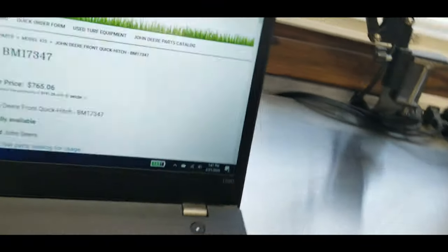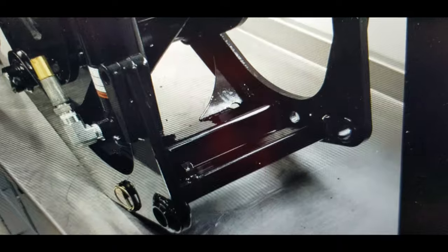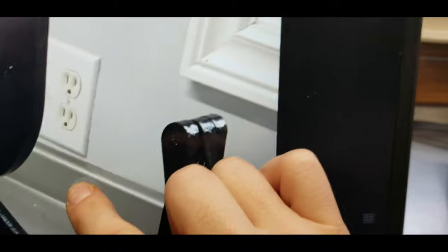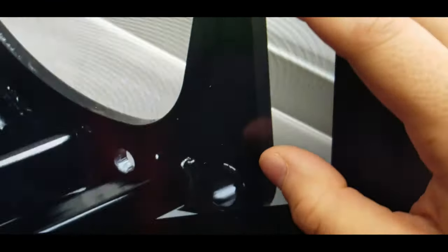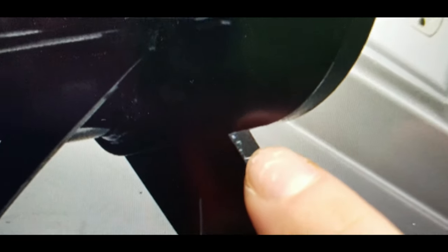I'll walk over to the computer and show you a picture. There is the mount - if I can zoom in on this one - that almost looks cast iron to me. It's really hard to tell from a picture, but then that part looks like it's normal tube. I can't tell if that's plasma cut or if it's cast iron.